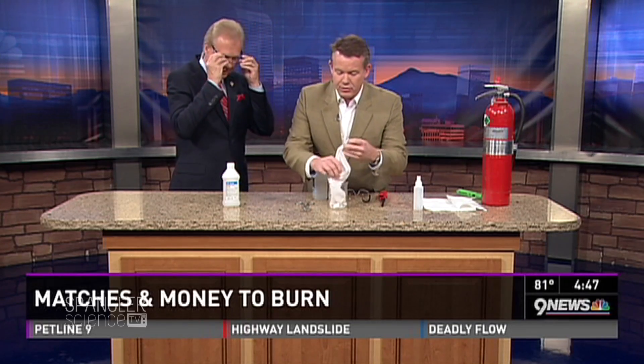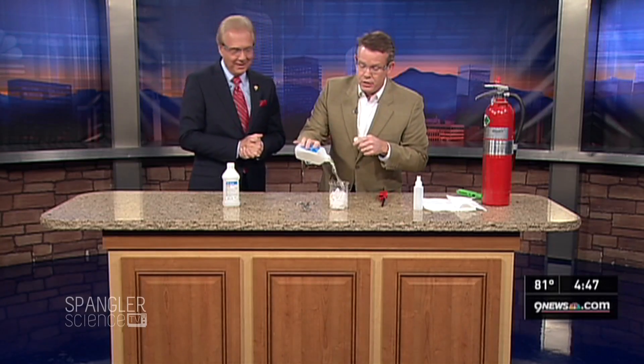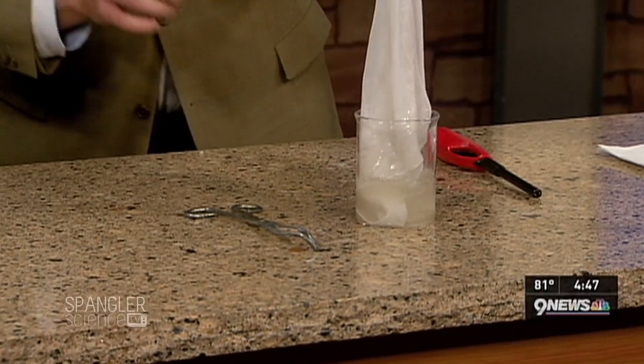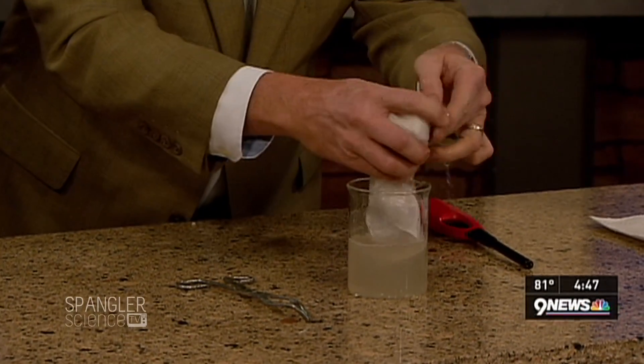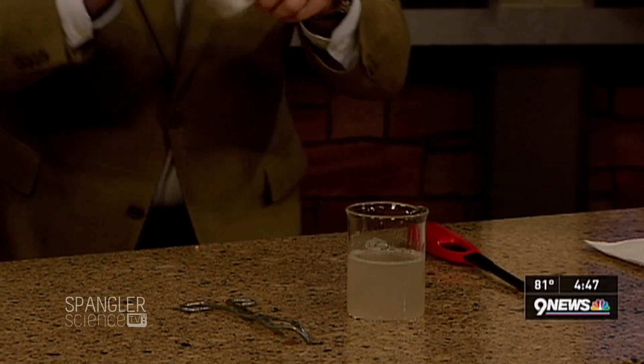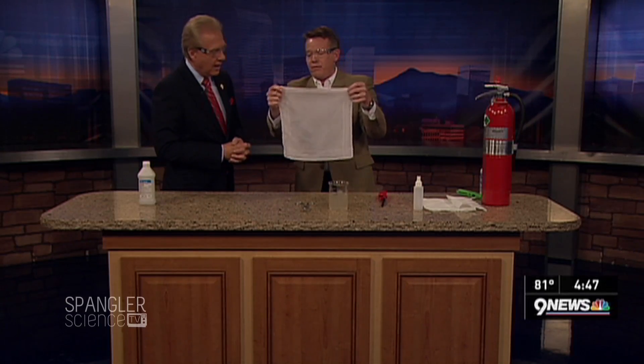The handkerchief goes down into the beaker. Should I say goodbye now? No, it'll be fine — it's just a flammable liquid. So it goes in like this. It soaks right up. Handkerchiefs are valuable that way. And now it's completely wet. The lights are going down. No need to worry — see how I've shaken out most of the flammable liquid?